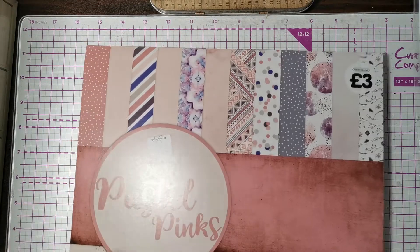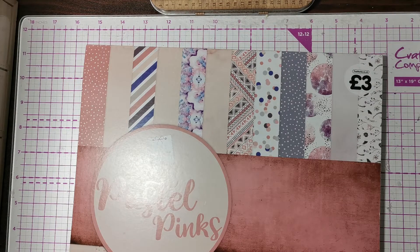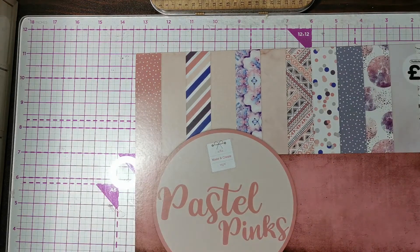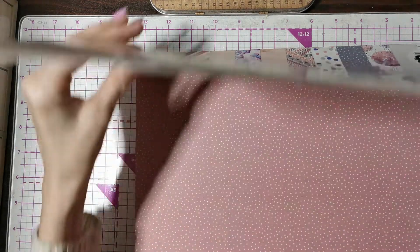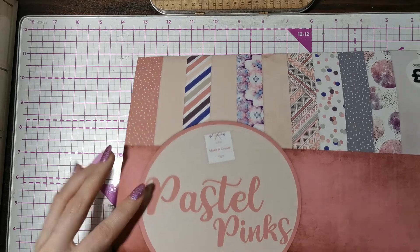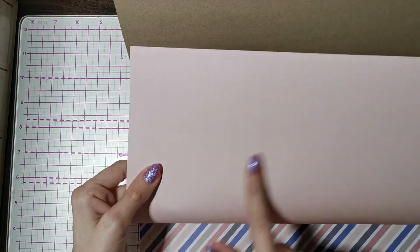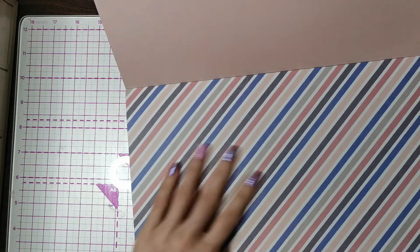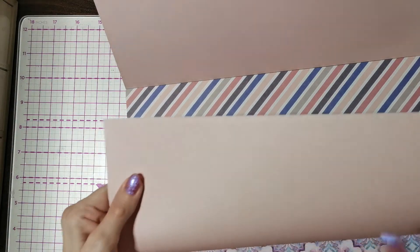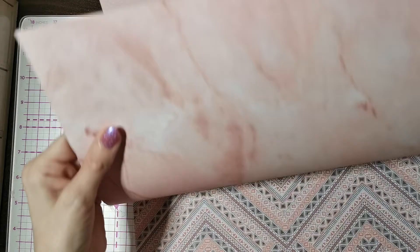Then we got this paper pad called Pastel Pinks. It was three pounds, 24 sheets, 230 gsm, and it is double-sided. It's got some really cute pink designs. I love this one — it would be really nice just on its own. We've got this really pretty stripes design and spots too.